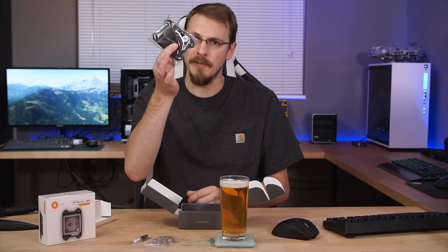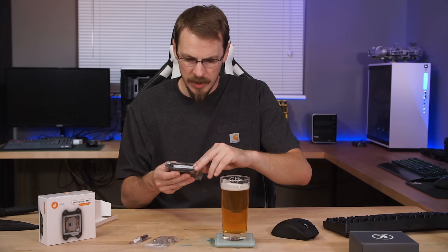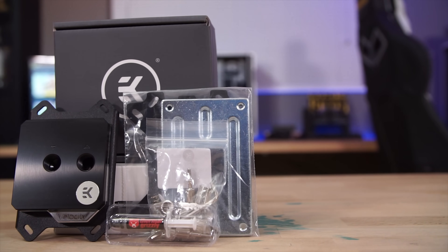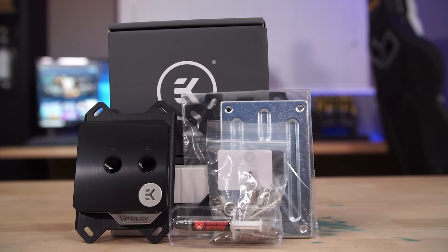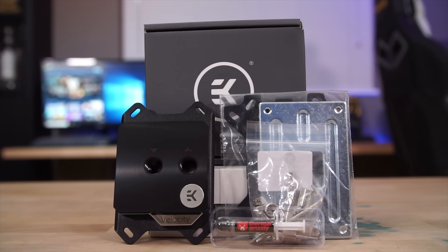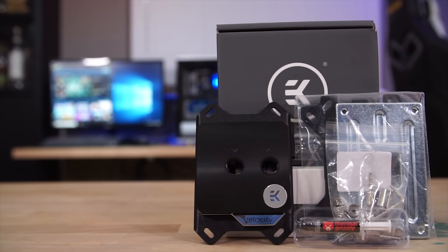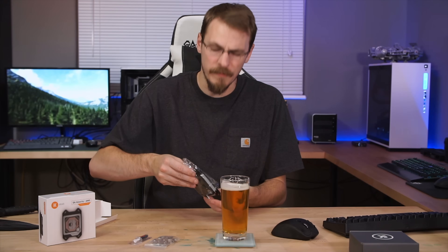And the block itself. Both of these blocks today are going to be for the AMD mounting plates, although you can get it for your standard Intel plates as well — that'd be your 1150 series CPUs all the way up to your 2011 and 2066. Unfortunately no AMD Threadripper announcement at this point, so we'll keep our fingers crossed for that.